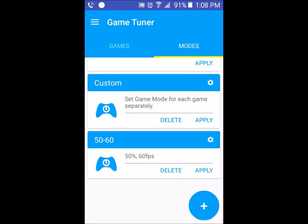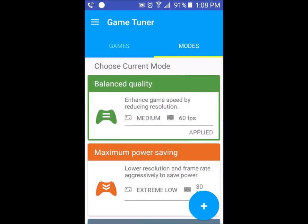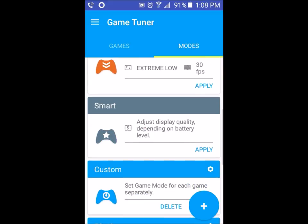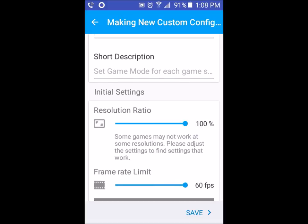You also have Custom, which lets you set game mode for each game separately. There's also a 50 to 60 option — 50% at 60 FPS. I have mine on balanced. I can add my own custom mode by hitting the plus button right here and adding a name to it. So I want the resolution to be at 100.